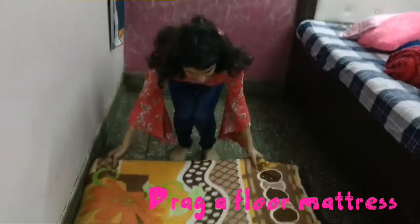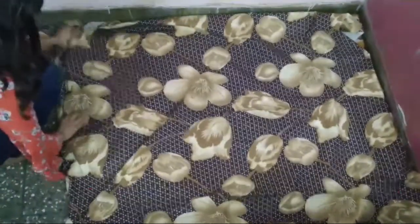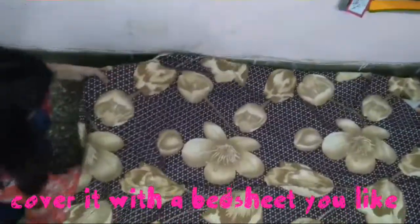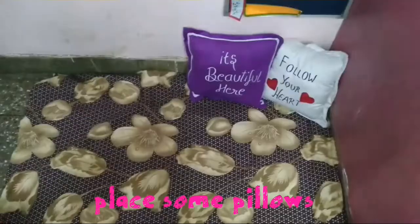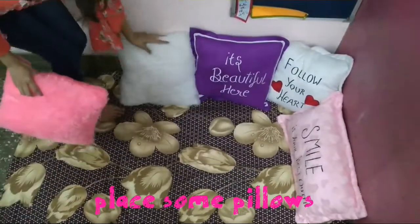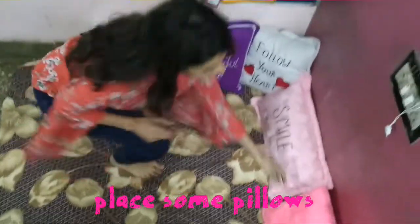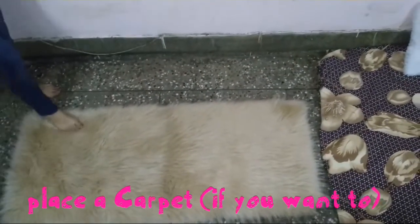Now drag that mattress over. Place your favorite bed sheet, whichever you like. Place some cushions on it. You can also place a carpet if you want to.